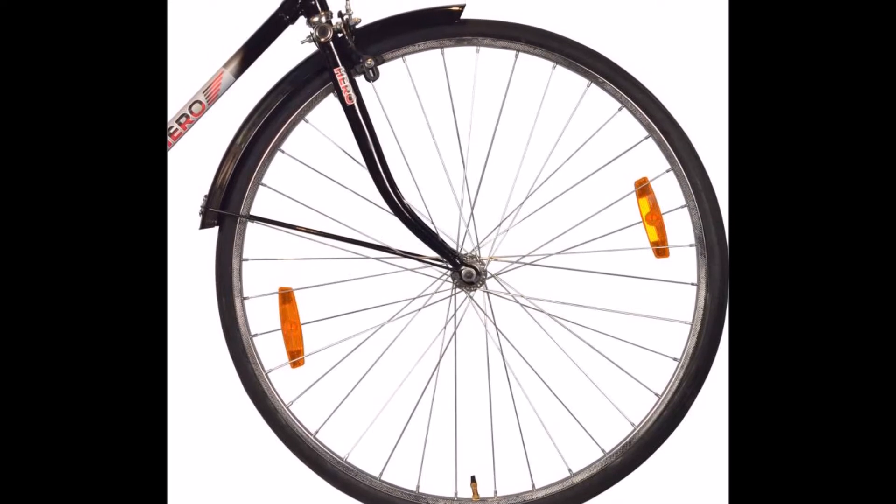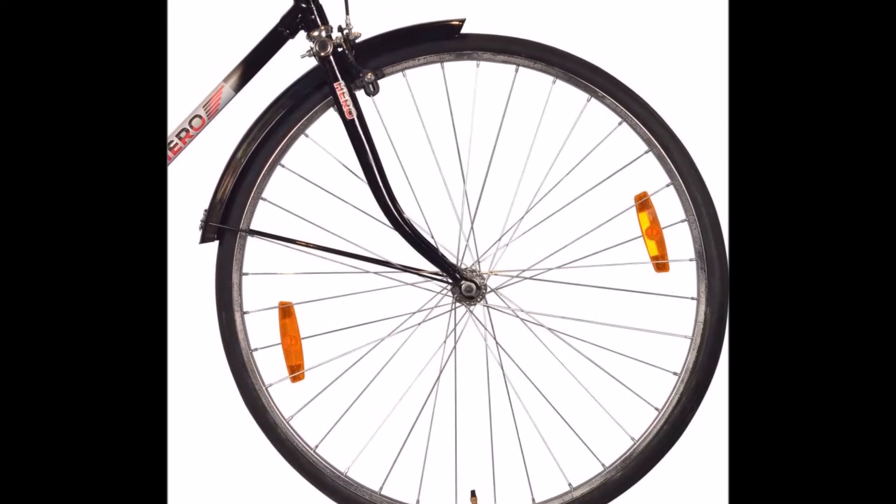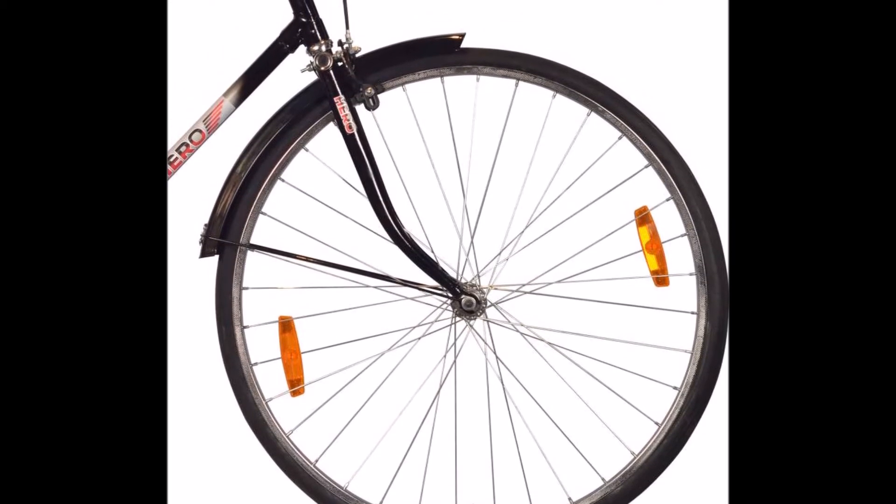Steel Body: The steel body is designed for long, fast rides on gravel paths, rural trails and normal paved roads.